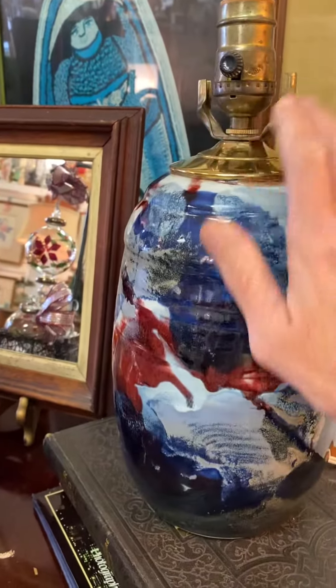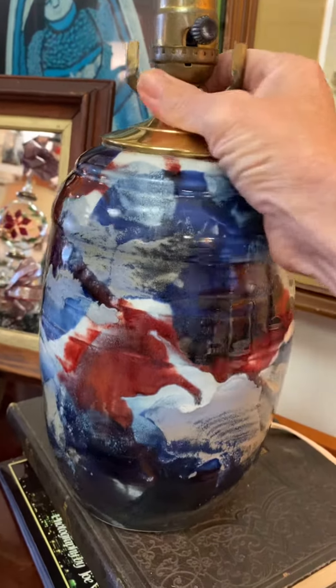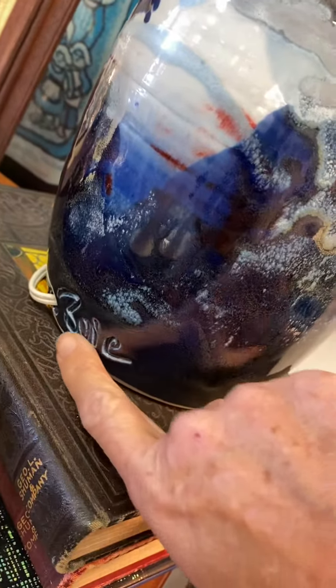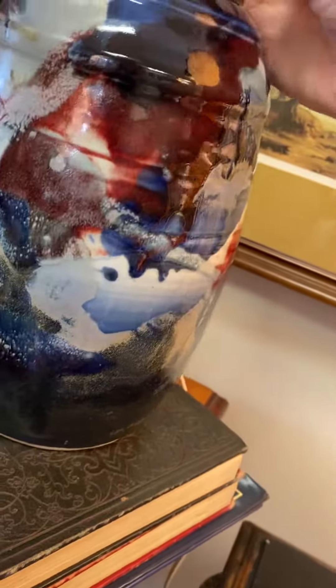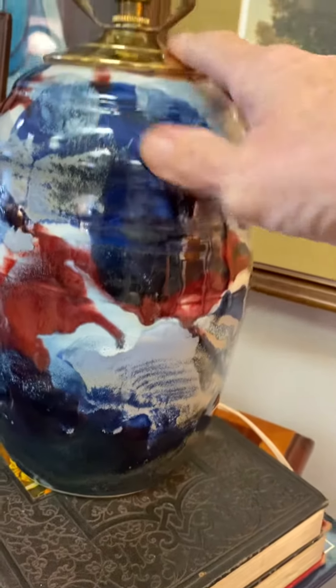I found this gorgeous lamp — obviously pottery, I think it's a vase, and it's signed as well. Someone's already converted it into a lamp. It's just absolutely gorgeous, the colors in it.